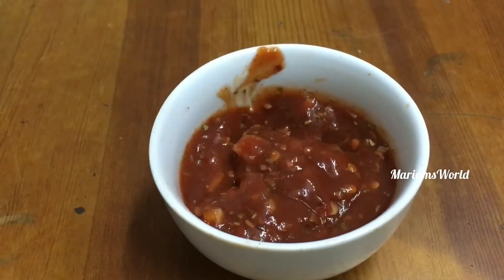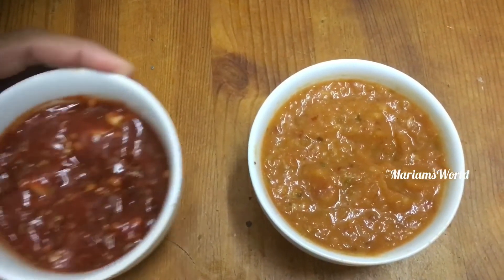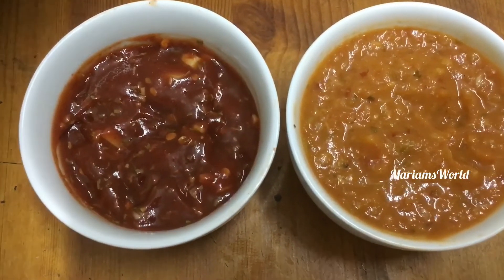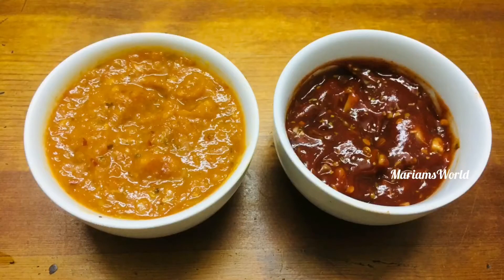This is very easy to do. We are ready to do the sauce with two methods. We can do the pizza sauce.